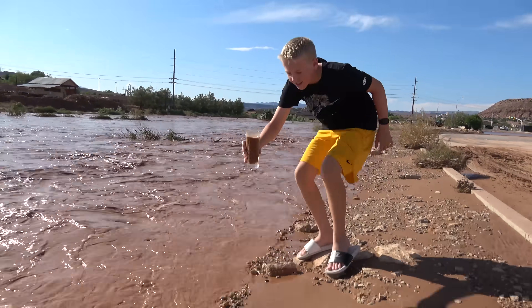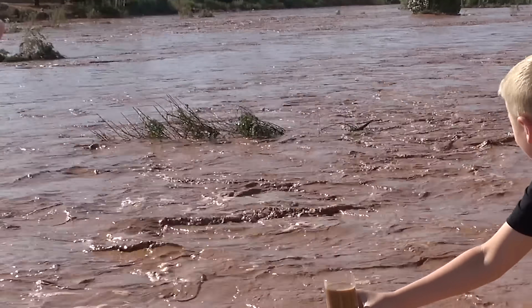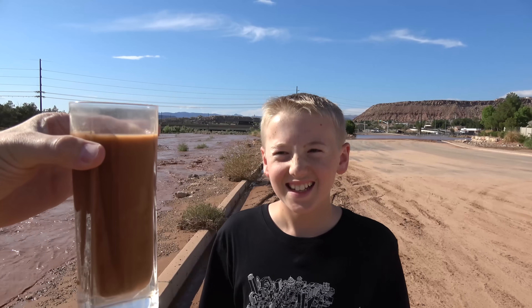Got it. Look at that tree that just went by — that branch is huge. It looks like chocolate milk, like caramel chocolate milk. Let's go back to the house.